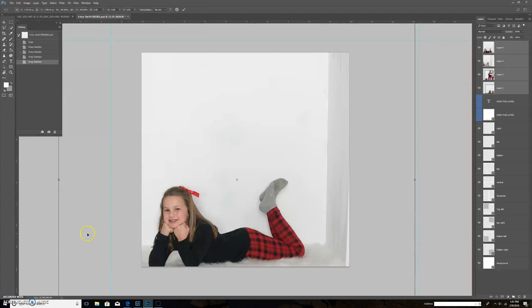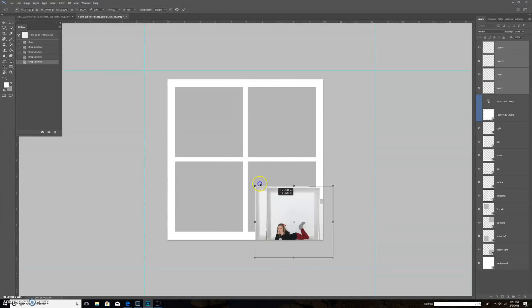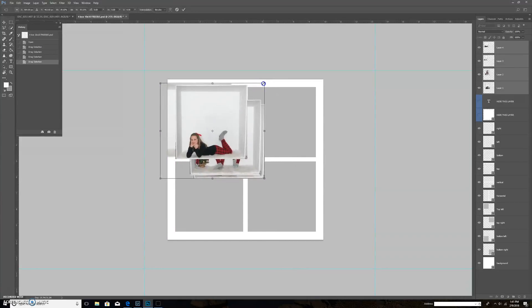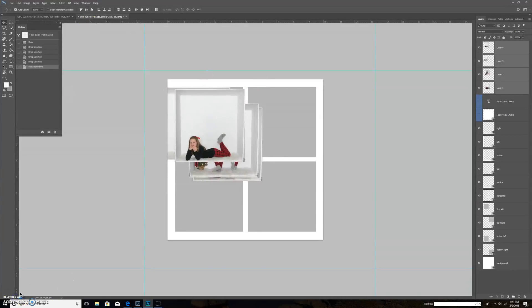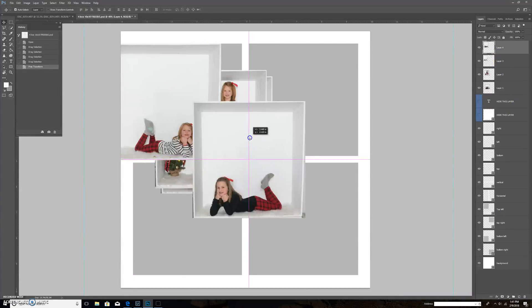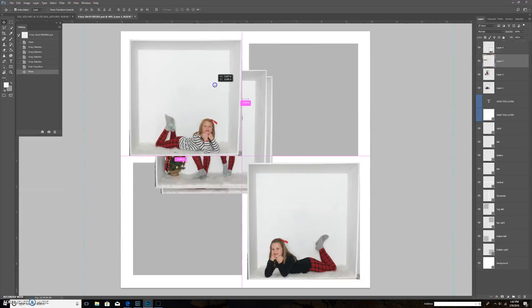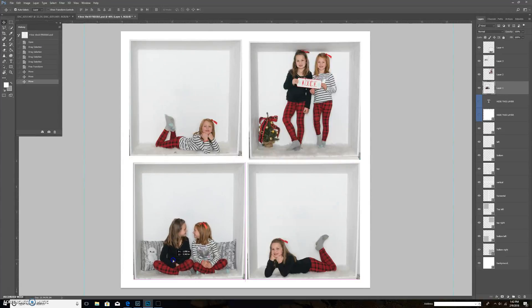Once they're all in, I highlight all four layers and go to Edit > Free Transform. Because my screen is quite large I'm going to reduce the size to 25% and shrink my pictures. The key when you're doing this is always hold your shift key to keep the aspect ratio. I'm just eyeballing it to the gray boxes — the gray boxes are just a rough guideline for where to put your images. I'll increase my view to 40% and move them around to where I want them.